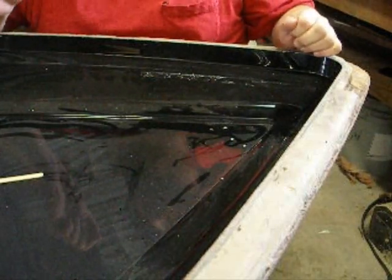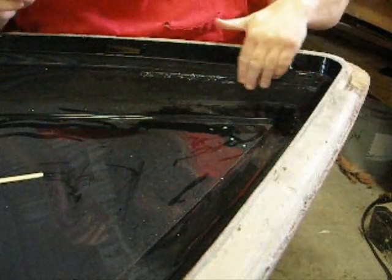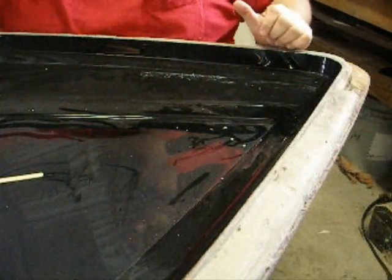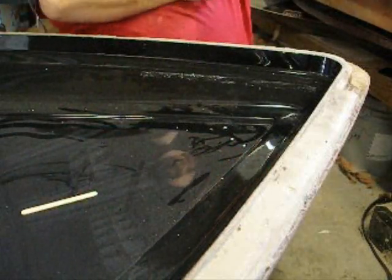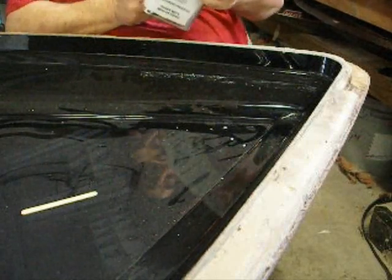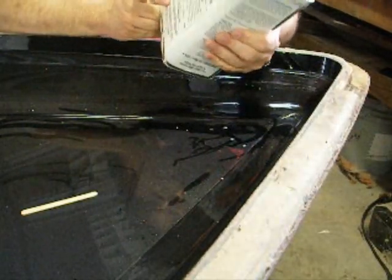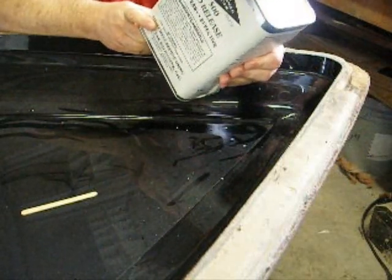In taking all this tape off, I've got this spot here where the glue just isn't rubbing off. So rather than keep trying to rub at it with a rag, I've got a mold release — it's Oscar's OP500 mold release. One of the uses is to remove overspray and previous buildup.